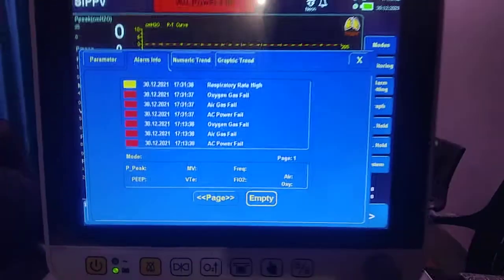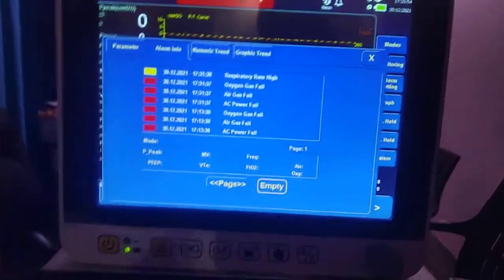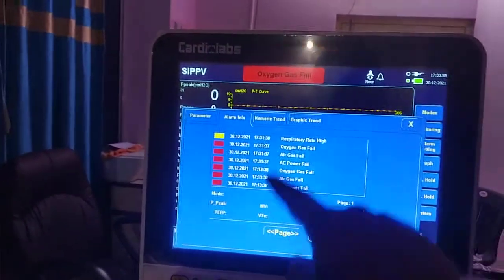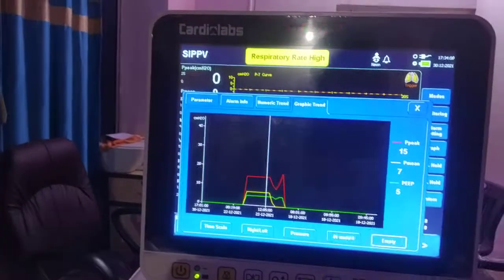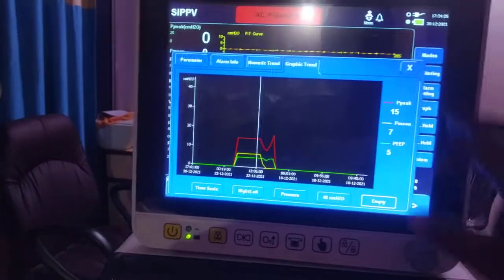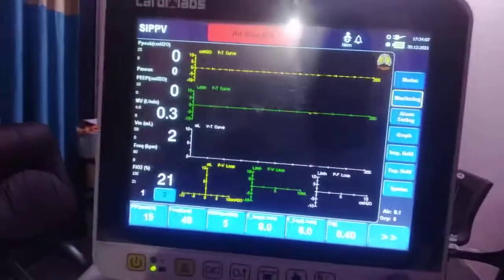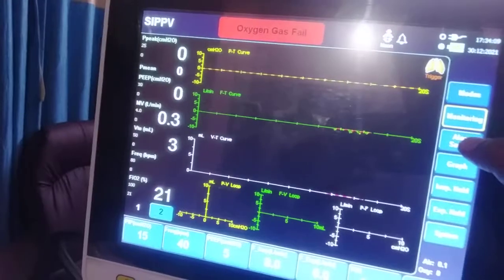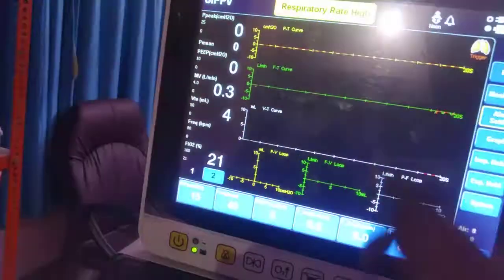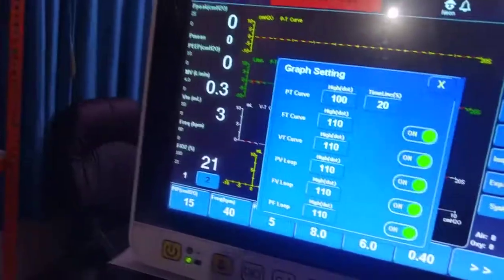There is also alarm information: you can get all details about every alarm that was triggered — the reason and the time. A graphical trend is also available where you can check trends from graphs. You can also do alarm settings from here — if you wish to change any alarm limit at any point, you can do it from this menu.